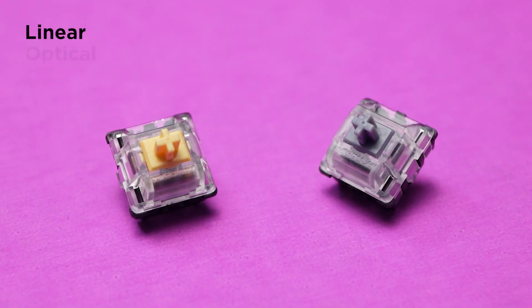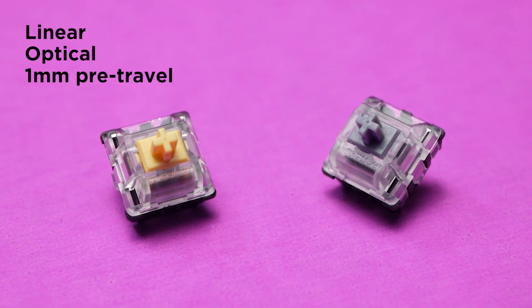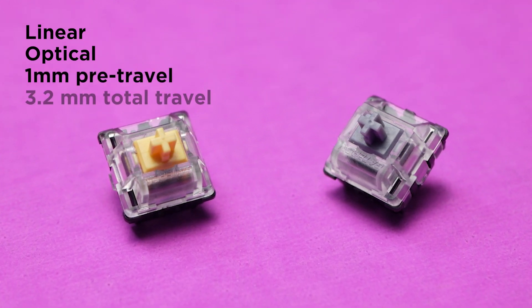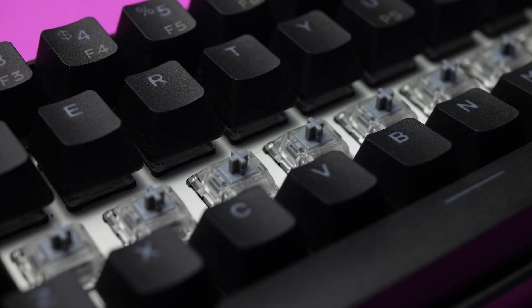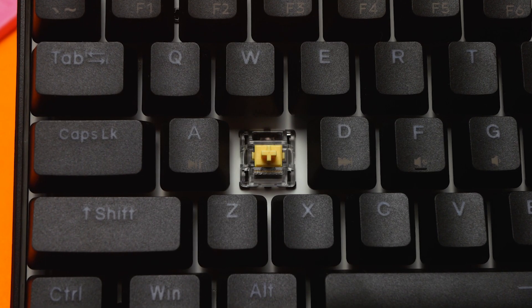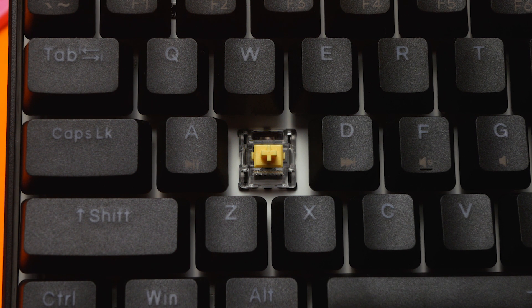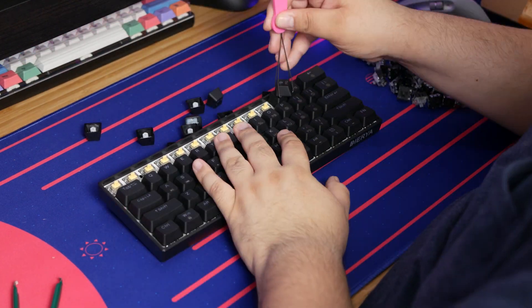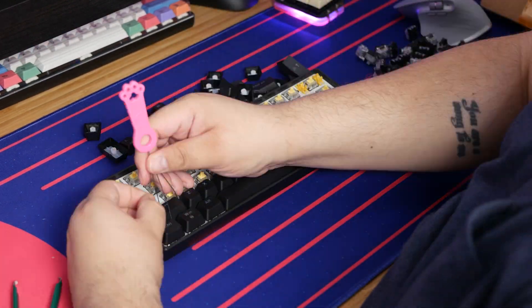Dierya also asked me to do that. They're both linear switches, they're both optical switches, they both have a pre-travel of 1mm, and they both have a total travel of 3.2mm. Where they differ is that Silvers have an actuation force of 45 grams, whereas the Optical Yellows have an actuation force of 35 grams, which makes it 10 grams lighter and therefore easier and technically faster to press.